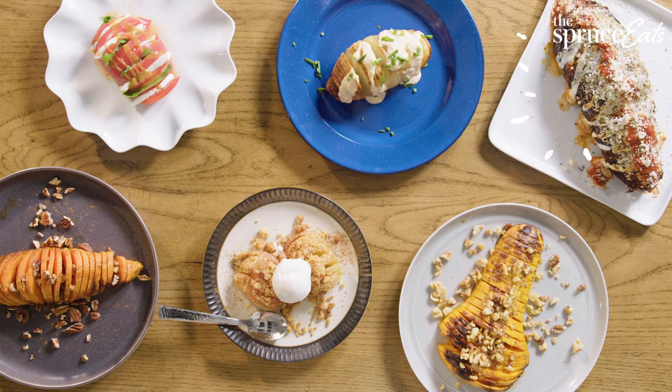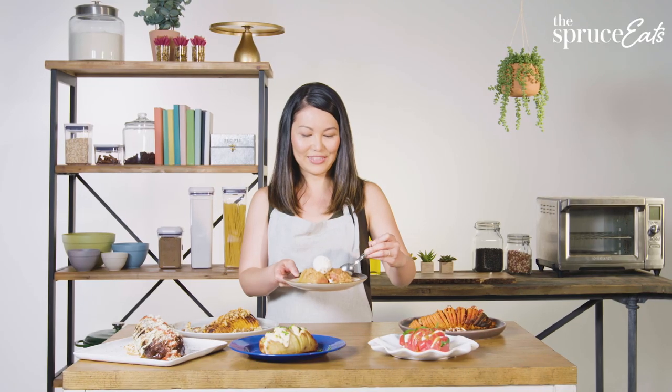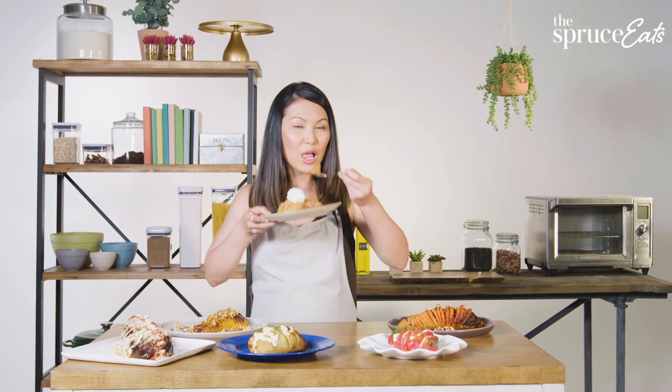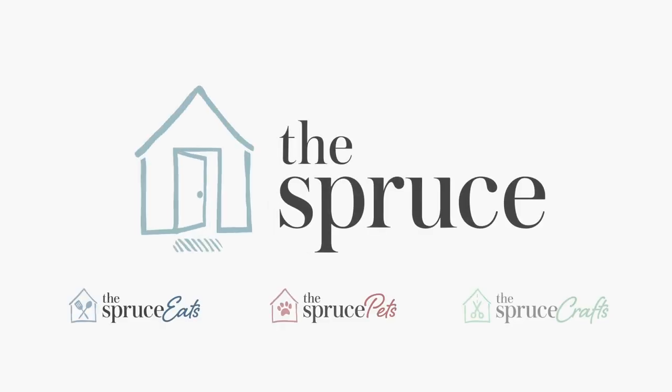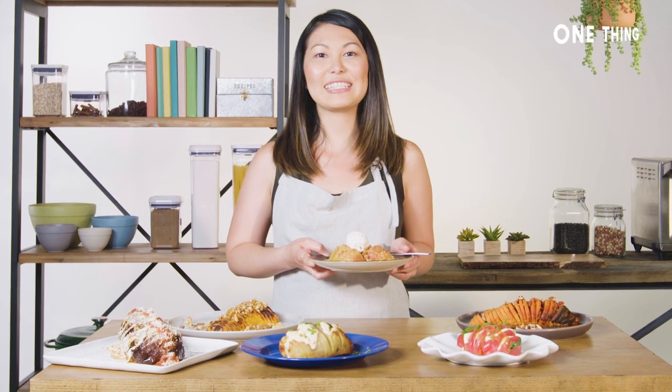Like I said, you can hassle-back anything. So I'm gonna give this apple a try. It's basically fall in one bite. Find more one thing videos on thespruceeats.com.